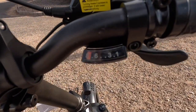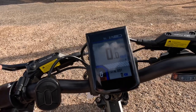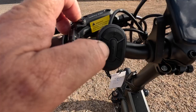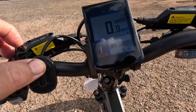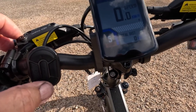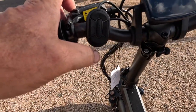It's eight speed — look at that, eight gears on it. Now with these bikes, let me turn it back on. The plus and minus go through levels one, two, three, four, five — that's the amount of power you're driving back to the motor from the battery, and that'll determine your speed.